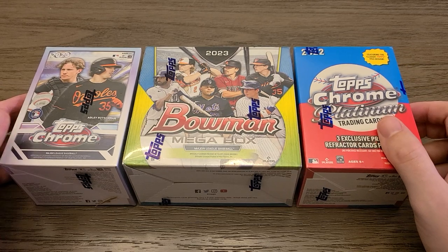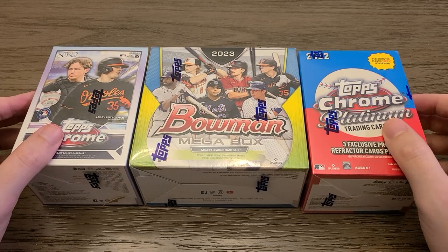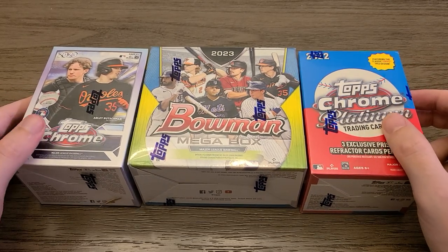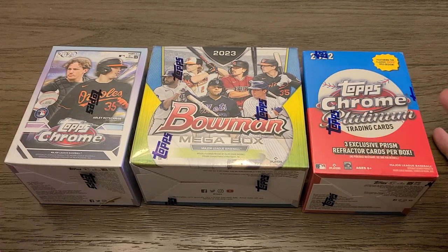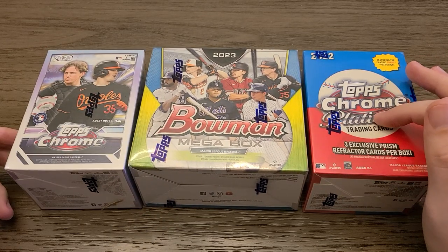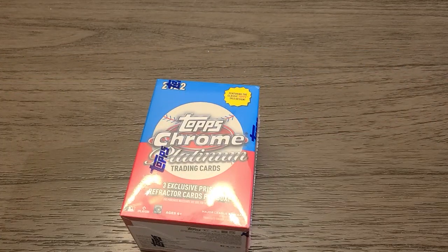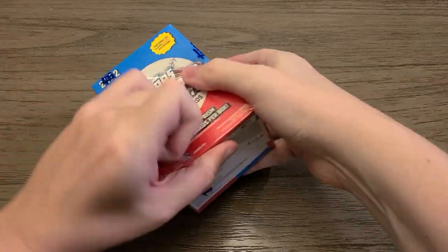I think ultimately the better box is going to be based on if either one has an autograph. Hopefully I'll get like one auto out of here — three would be awesome. There's a possibility of getting four because the Megabox could have two, but I think I'll probably get one. I think the best box is going to be the Topps Chrome Platinum because there's no guarantees of parallels in these, and you get at least three here and usually about two colored cards. So I'll start with that since it was $30.